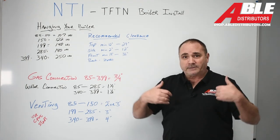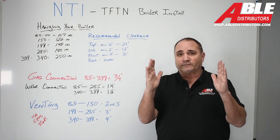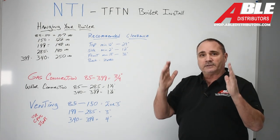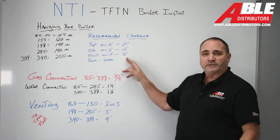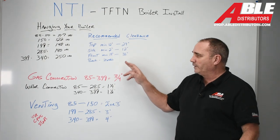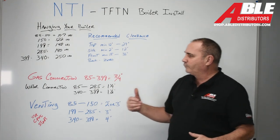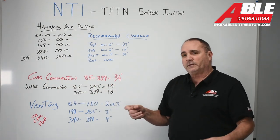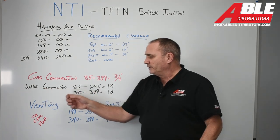For the front — I'm not exactly a thin person — the minimum is 18 inches. I'm trying to service this boiler, work on it, diagnose things, install it, with only 18 inches in front; 36 is a more comfortable range. The back is zero, of course. The gas connection on the 85 all the way up to the 399 is three-quarter inch, so you need to know that.